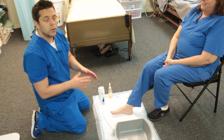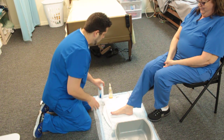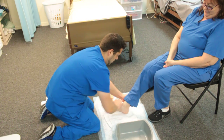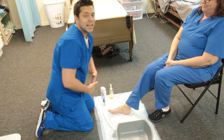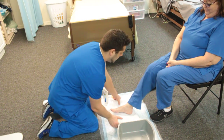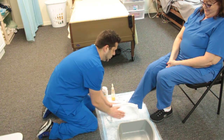Now apply lotion to the foot. Put it in your hands and warm the lotion up. You're going to start at about the ankles and just work towards the toes — bottoms and tops. You must state out loud that you are not putting any lotion in between the toes. Now pat the excess lotion off of the foot.